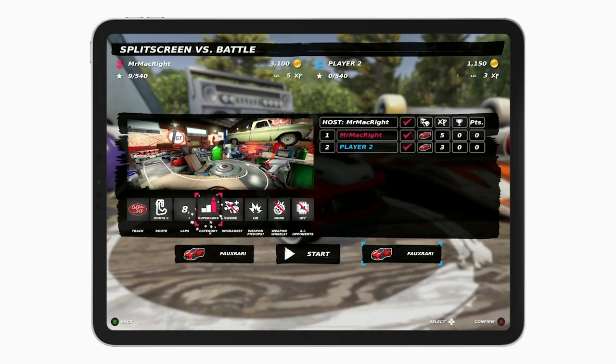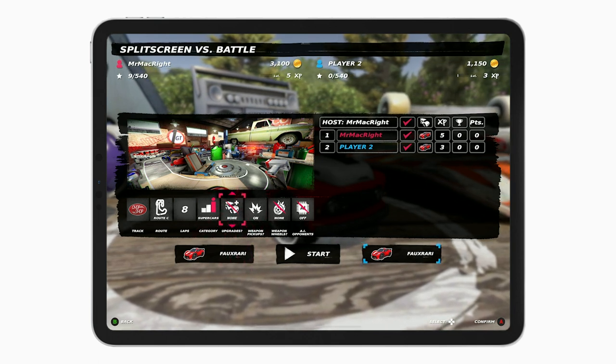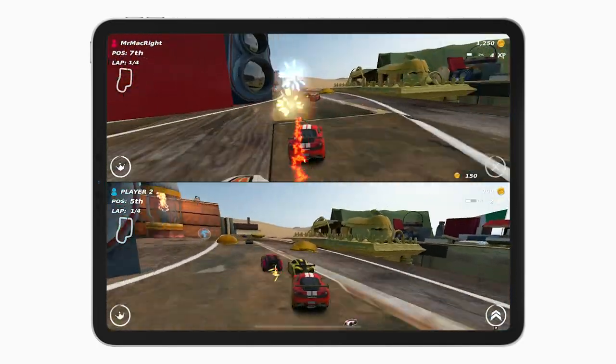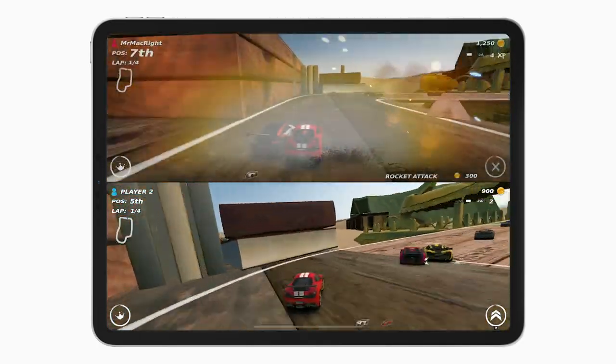When you create a match, you can choose your favorite track or route, decide on the number of laps, turn on AI opponents, and enable or disable power-ups, upgrades, et cetera.